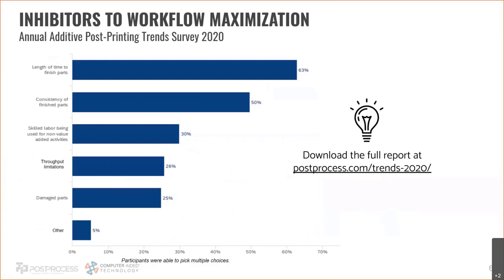At Post-Process we do surveys on the market to understand companies' biggest pain points surrounding the post-printing step. This is from a survey we did back in 2020 — inhibitors to workflow maximization, basically what are people's biggest problems with their post-printing methods today. The top reason we see is length of time to finish parts — I see that almost every time I talk to a company for the first time.